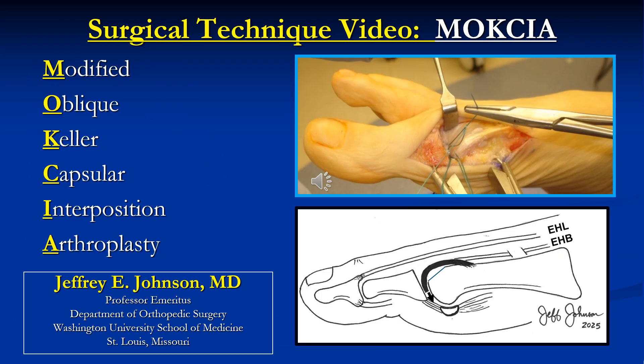This is Jeff Johnson presenting the acertical technique of the Moxia procedure, or the Modified Oblique Keller Capsular Interposition Soft Tissue Arthroplasty.